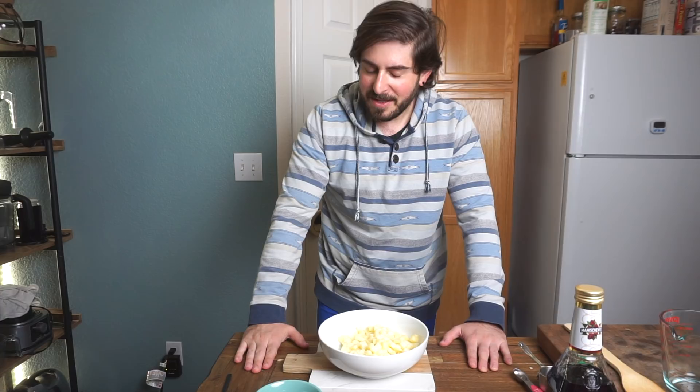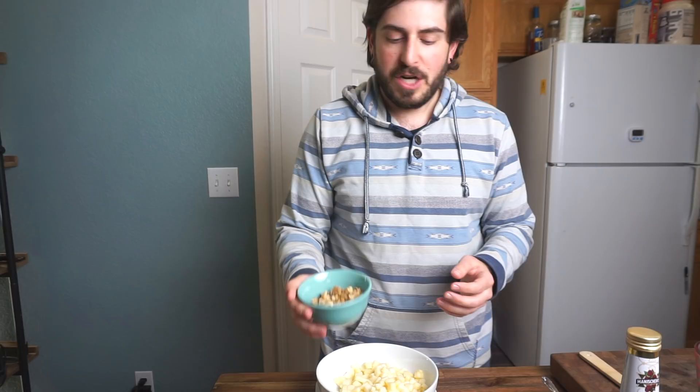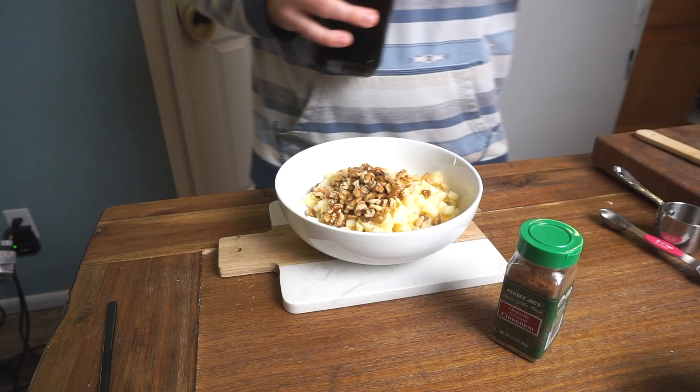Now we're making haroset, which is a Passover staple. It symbolizes the mortar that held the bricks together when the Jews were slaves in Egypt building for Pharaoh. Sarah peeled and finely diced two Honeycrisp apples. Our ingredients are just chopped walnuts, some of the Manischewitz blackberry wine we got, and ground cinnamon — that's literally it. Some people add maple syrup or honey for extra sweetness, but the wine is so sweet it might be fine. You literally just mix everything together.